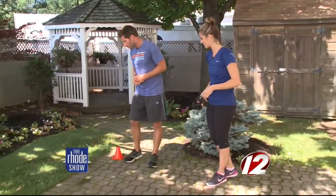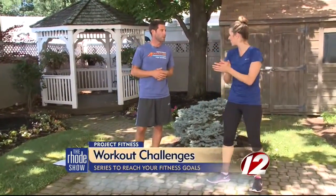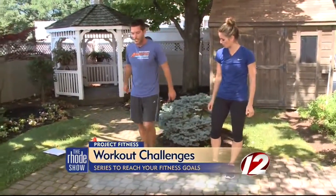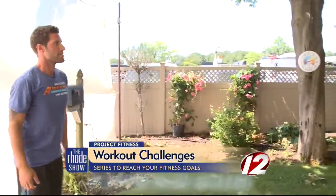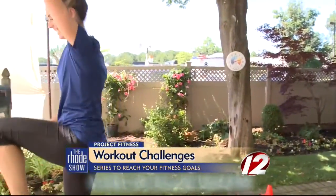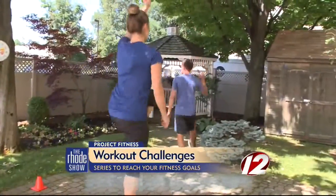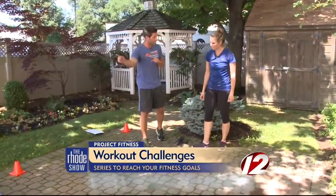The next one incorporates the cardio aspect — we call it boot camp skips. We're not Dorothy from The Wizard of Oz, so what we're going to do is drive one knee up and bring our arms up over our head, continuing that movement nice and high. You would continue to do that for 50 seconds. Even if you keep going back and forth, you can see how that's going to really challenge your endurance.